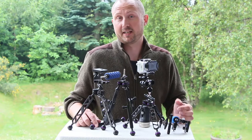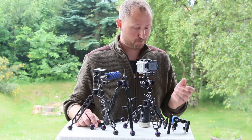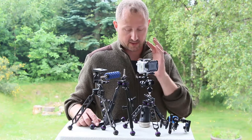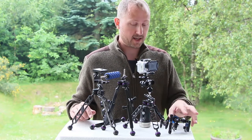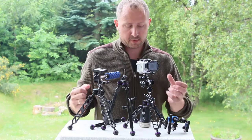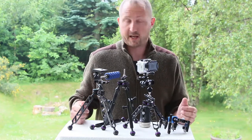Let me tell you about something really underestimated — and you guessed it — tripods. I really like to play with tripods, and the reason for that is that you can not only mount your camera but also a lot of other stuff like lights. I now have a new series of tripods, and over the last couple of years they've become a little bit cheaper and affordable, so most people can now have their own.